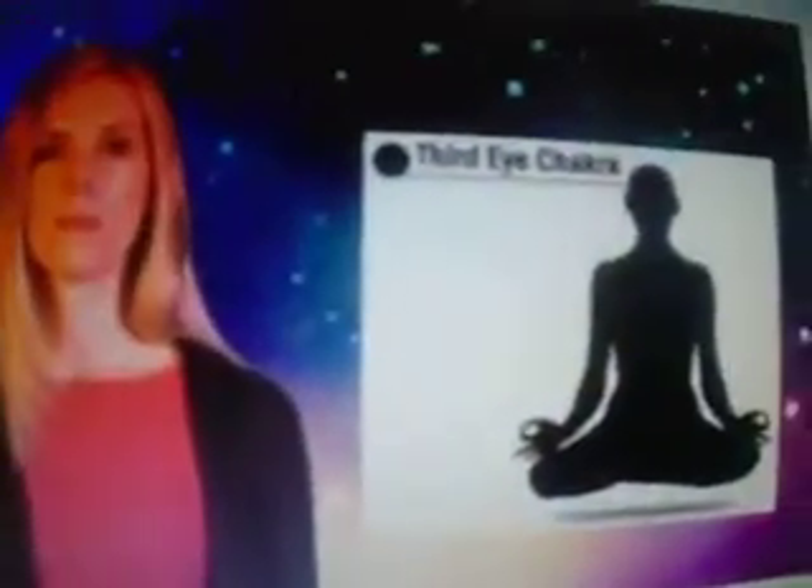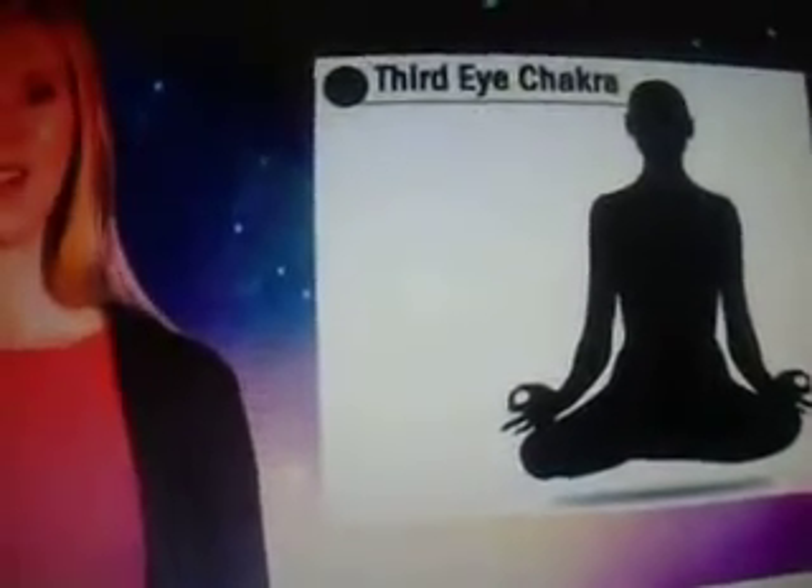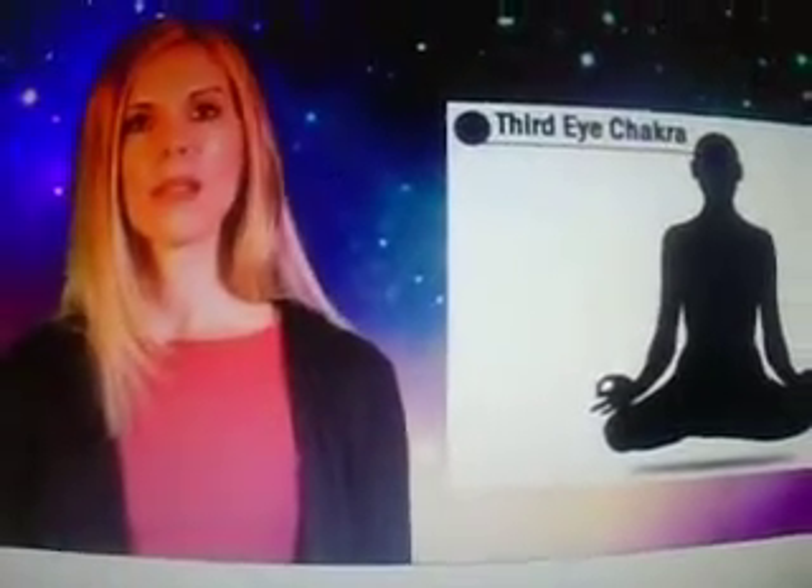The final part of the chant is the third eye activation. The sound is OO. This one gets your clairvoyance going. When you see visions in meditation, that is clairvoyance — the ability to see with that third eye.